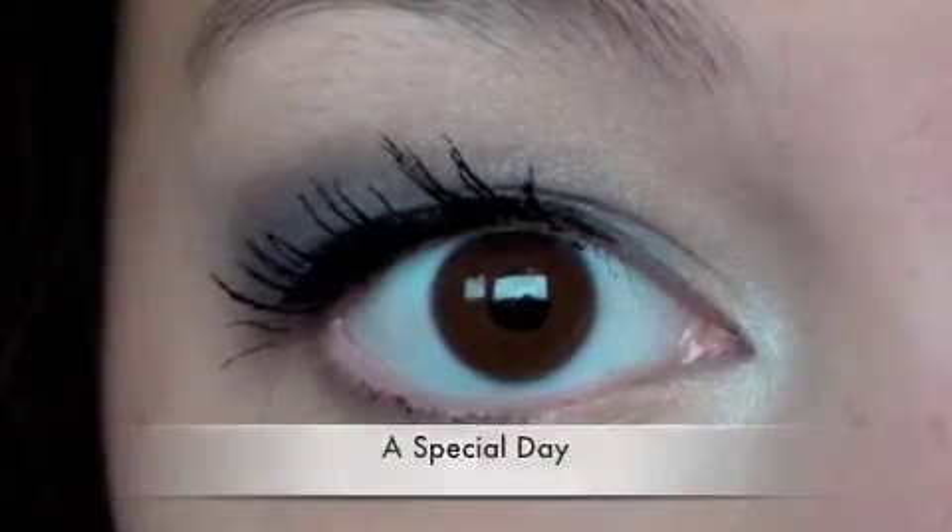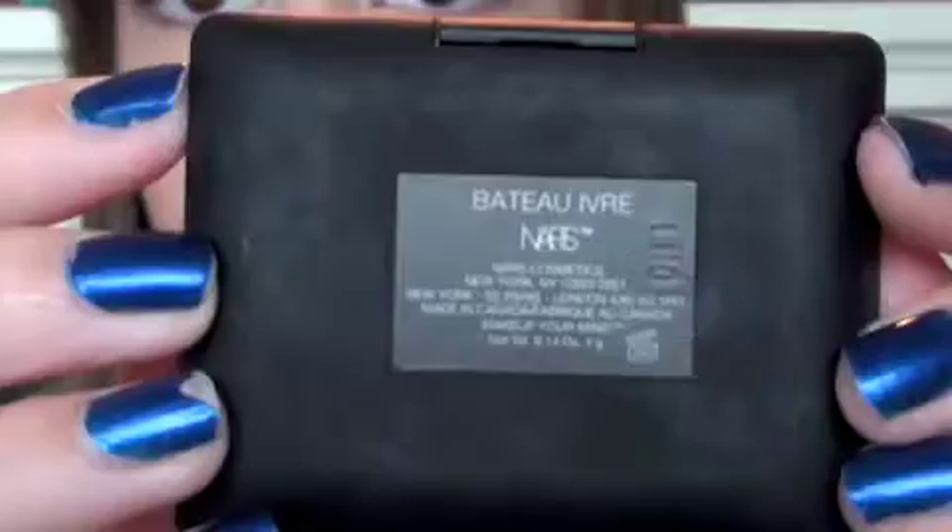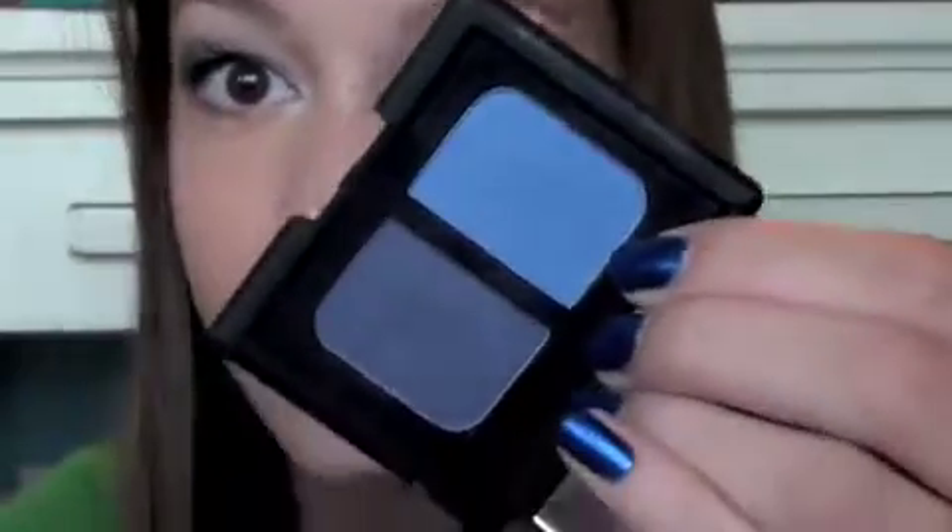Now for the colorful, fun look. I've already primed my eyes. I'm going to put a nude base under my brows and in the inner corner, taking NARS Bateau Ivoire and putting that on my lid. Then I'm going to blend out any harsh lines so that the colors blend nicely together, using a pencil brush for precise application to the outer corner, then blending that out to make the colors look more in symphony.